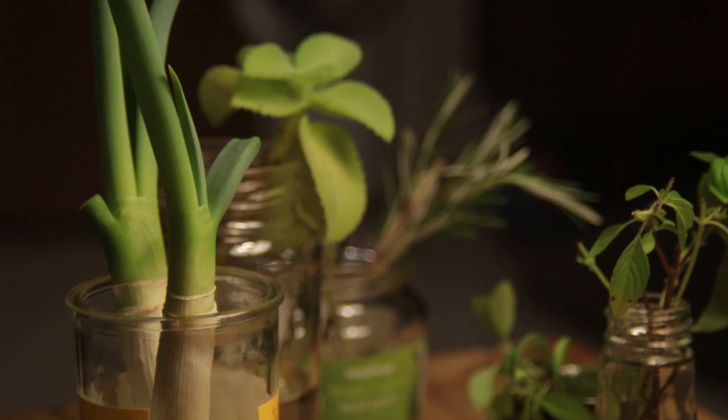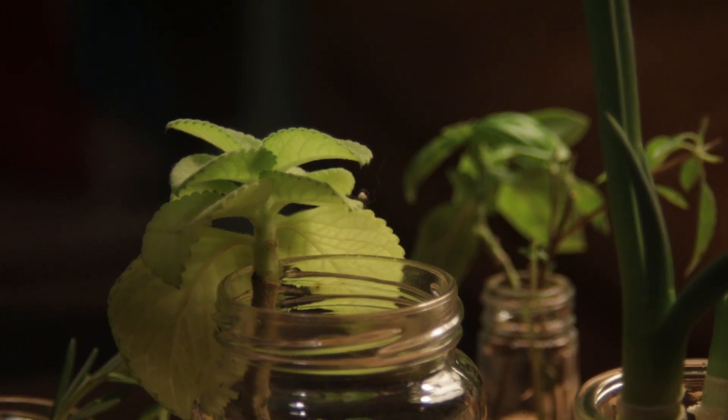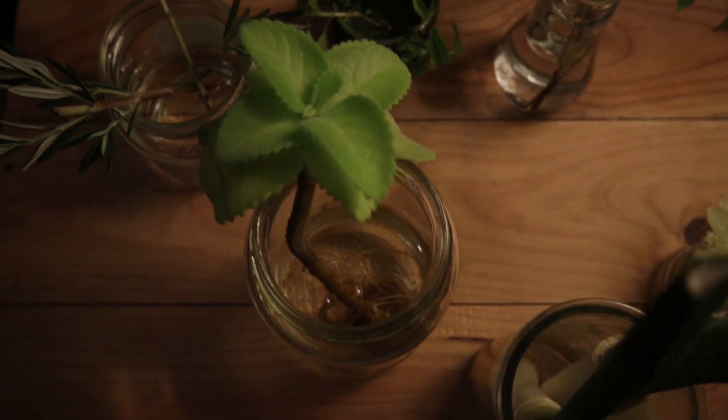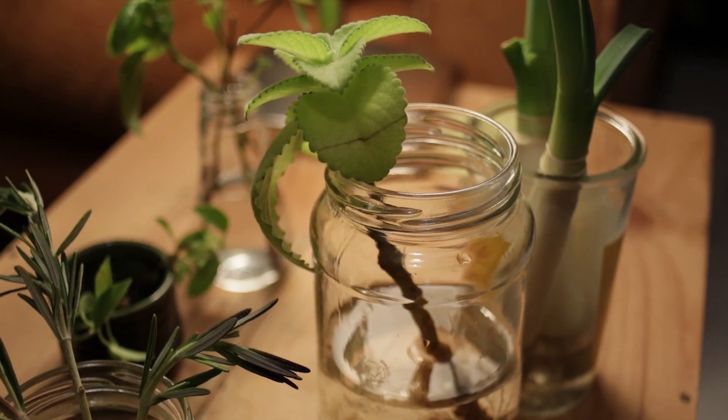Hey folks, welcome back. A lot of us are spending more time indoors these days and a few people have asked me if there's anything that grows easily on a window sill or on a table with just a bit of water. So whether you want to start growing something now since you have a bit more time, or you want to start a little project with the kids in the house, or you just want to stretch your food that little bit further — today we're going to go over five things that you could very easily propagate and grow indoors. So let's go.